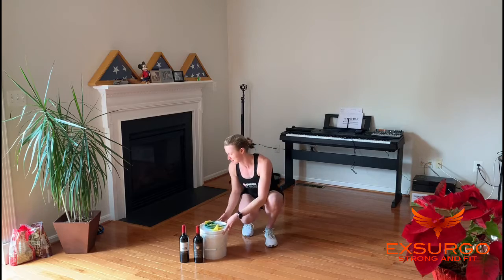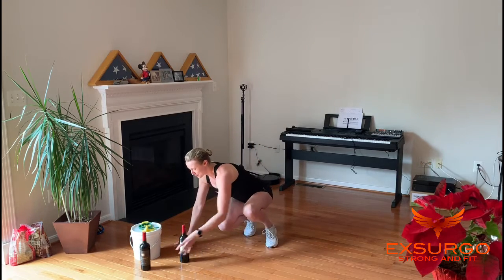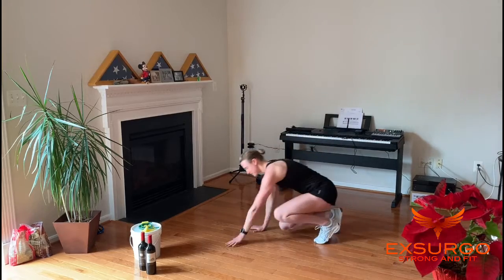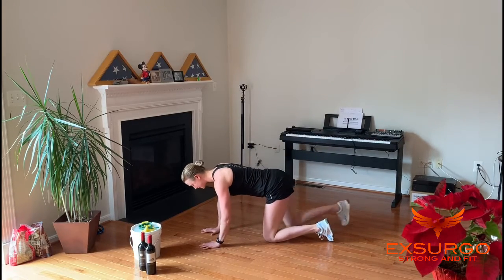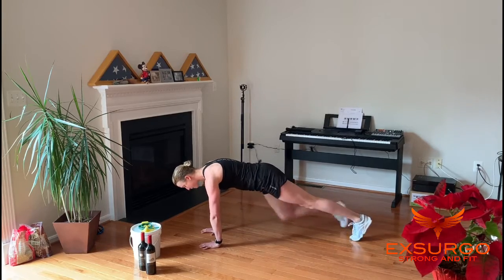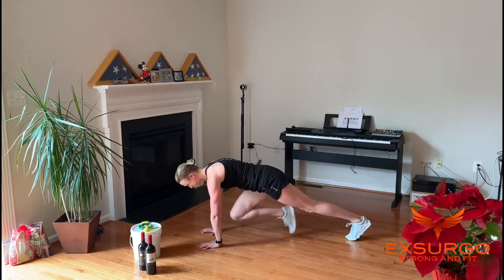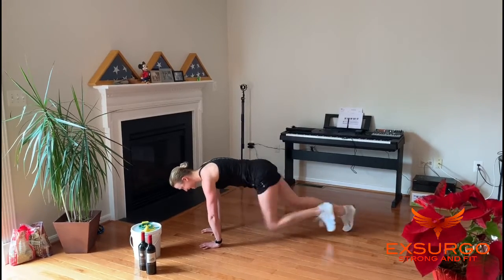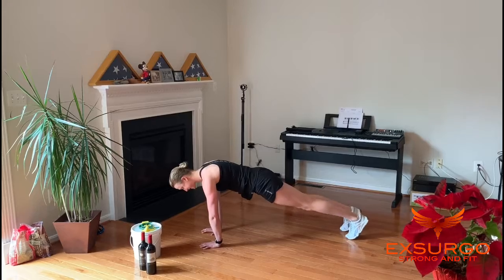First up, M is mountain climbers. Come down to the ground into a plank position. Hands under shoulders, brace the abs, back long and flat. We're going to either walk the knees under the chest or you can run them. We're doing 10 each leg, try to keep the hips still.